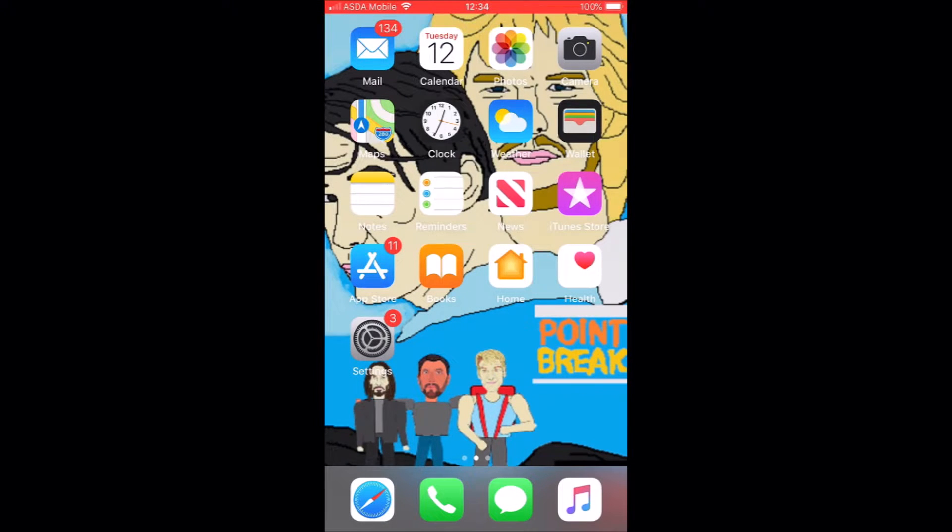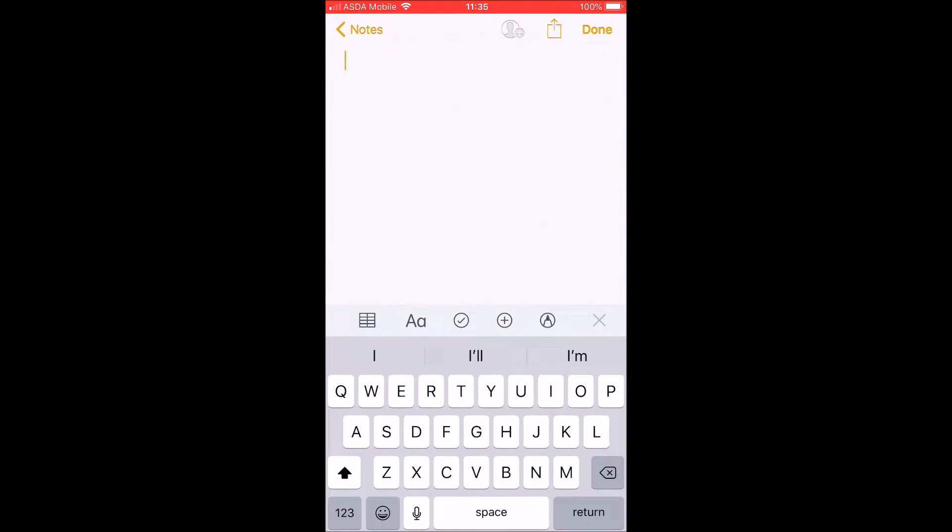This is my iPhone here, and if I just go into say notepad and just start typing out some text, you can hear the clicking noise — after a while that gets really irritating.